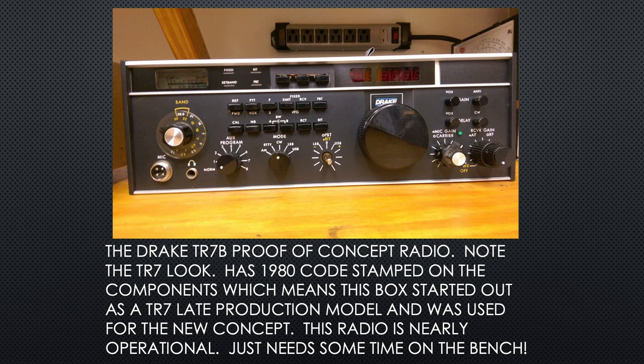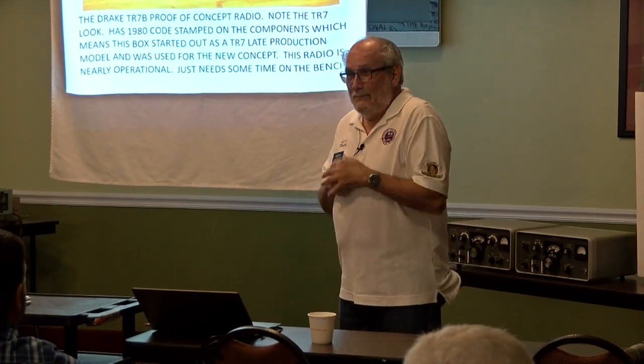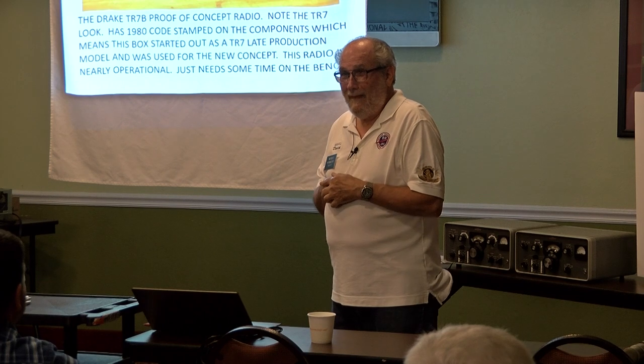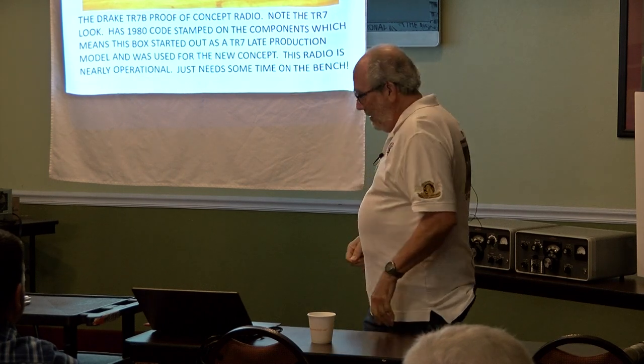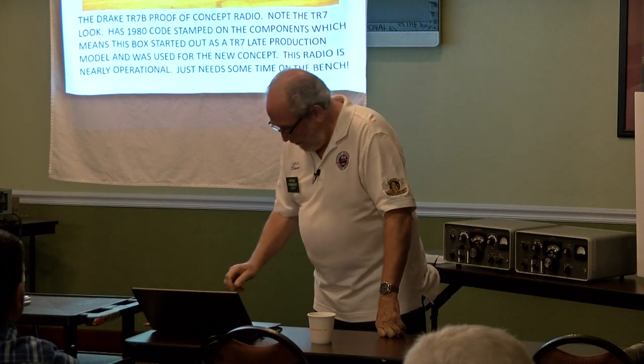This radio — you plug it in, it lights up, it transmits. I haven't put it on the air yet, but I will. I'm going to get that one ready to go.